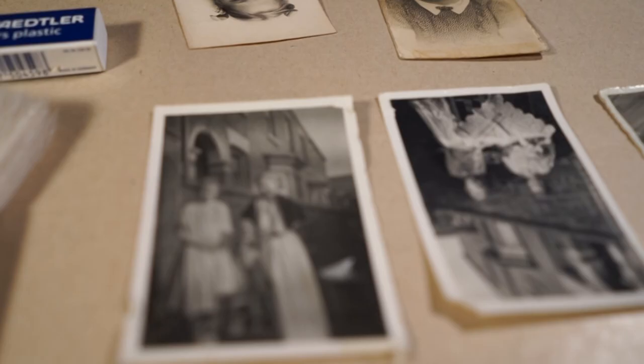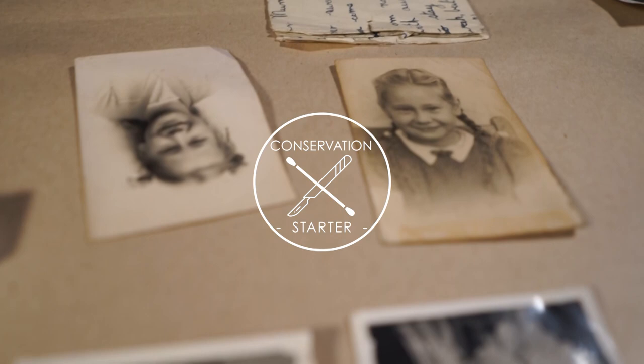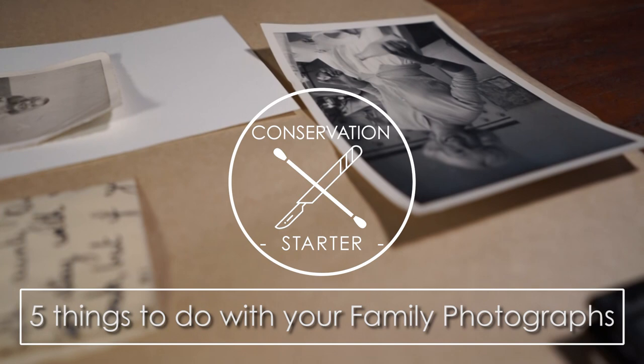Hi, my name is Lucilla Ronay and welcome to The Conservation Starter. Today I'm giving you the first part of a new series titled 'Five things to do with your family photographs to make them last.'